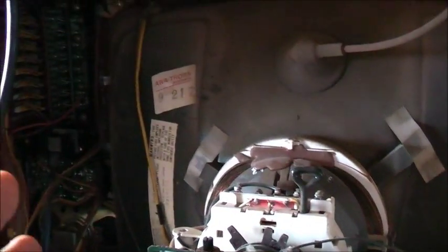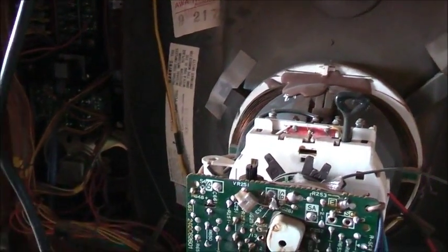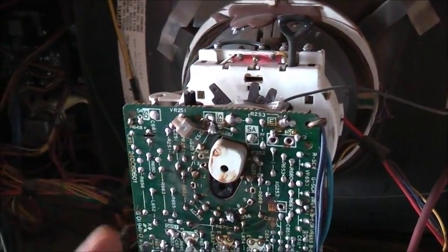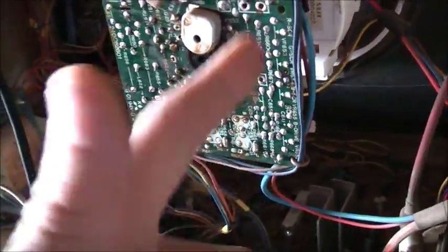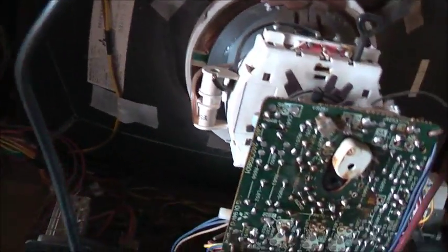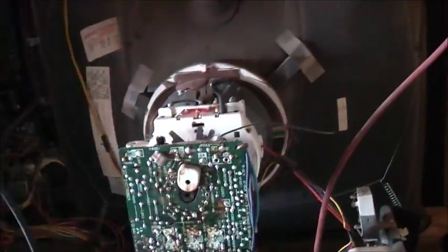Usually if it's bleeding and hasn't got good brightness, it's definitely the CRT. But 95 to 99% of the time it can be transistors going leaky, or capacitors and resistors drifting off value with age in the video amplifier circuit. That can cause the three guns to get overdriven as a result, so the CRT pretty much should be okay.